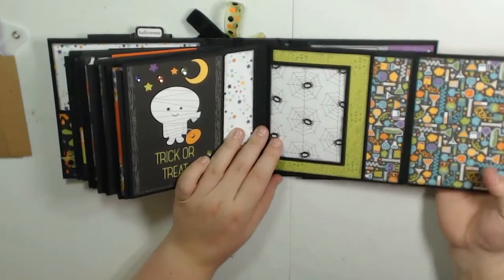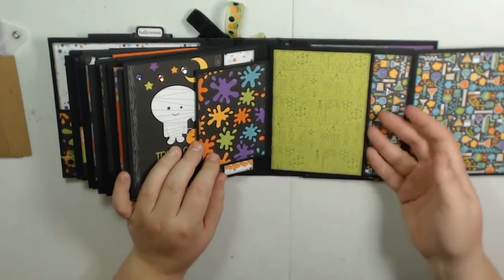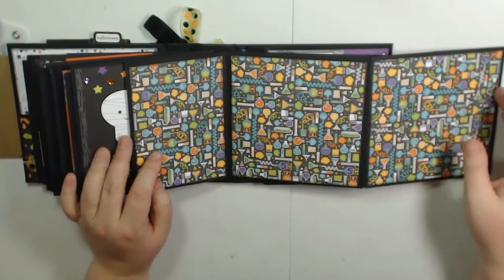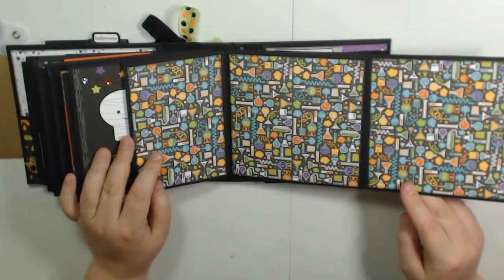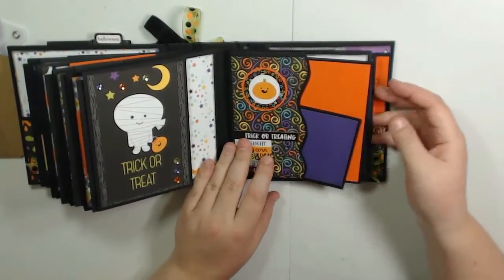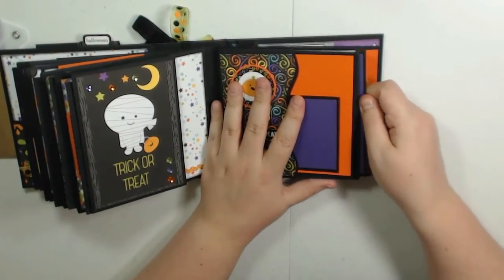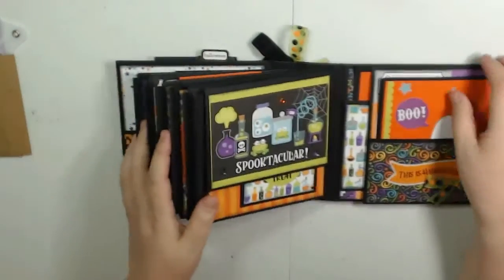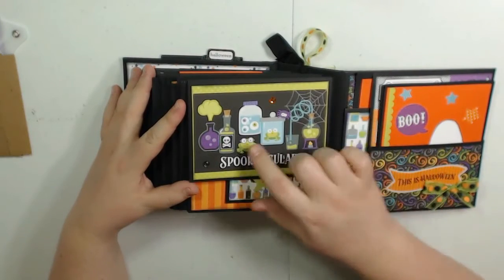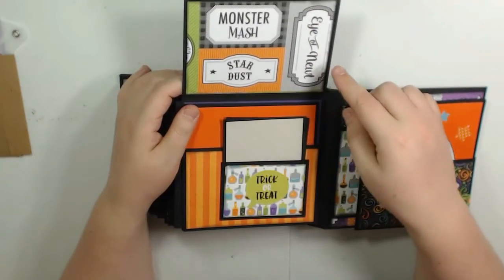This opens up this way, and I have a little 3x4 flap that opens up. Then there's another larger flap that opens up as well, and you have this large spread for photos. These close up this way, and that closes that way. I do have a magnet on this flap, and then here is this photo mat. On this side — this is the last page — and this is a 4x6 cut-apart again with some bling on it, and the cute paper here.